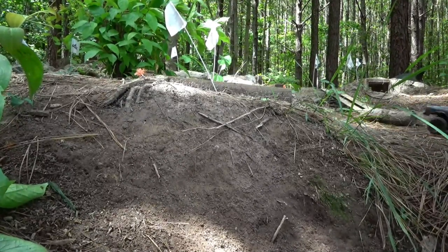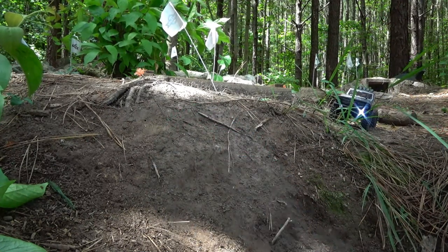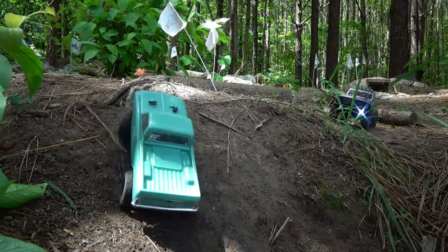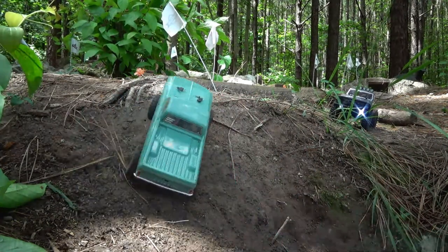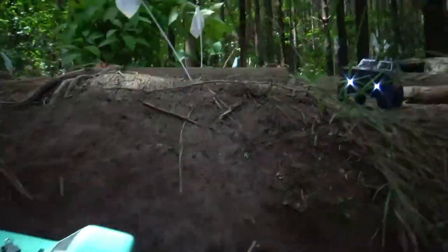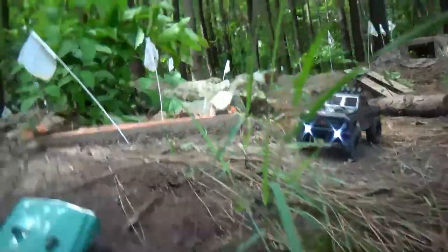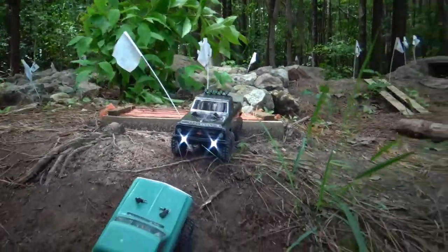I'm gonna move the truck over and send the blue C10 on up with the stock tires. That's full throttle and it's just spinning and flipping. Trying to work our way — no, we just don't have enough grip. Yeah, I don't think it's gonna make it. So the blue C10 made it up to about right there, and the black C10 made it all the way up there. In that video I hope y'all could see the difference in the tires.